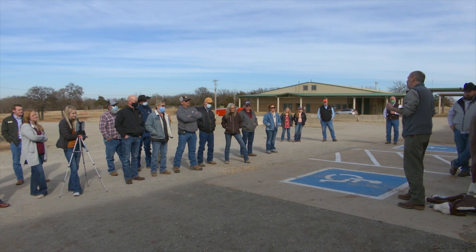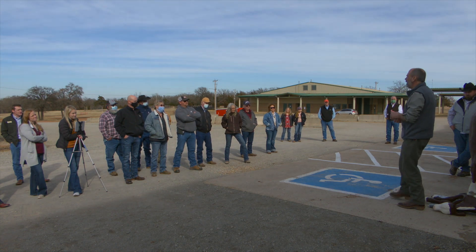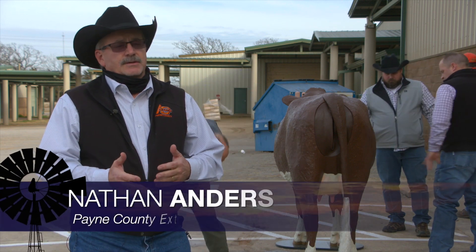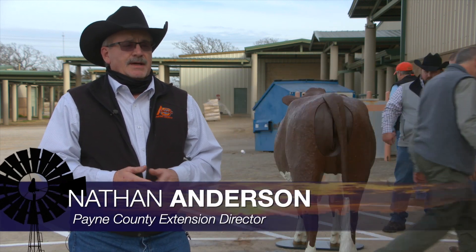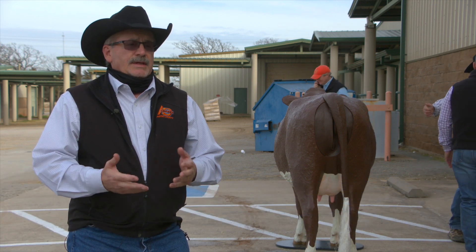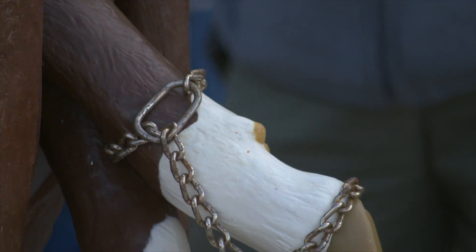Payne County Extension Director Nathan Anderson says the birthing simulation is just a small part of the main theme for this year's conference: cattle reproduction. Reproduction efficiency — that's including health genetics, forage-based diets, and reducing cost for producers — anything that is of benefit to the producer for their beef operation.